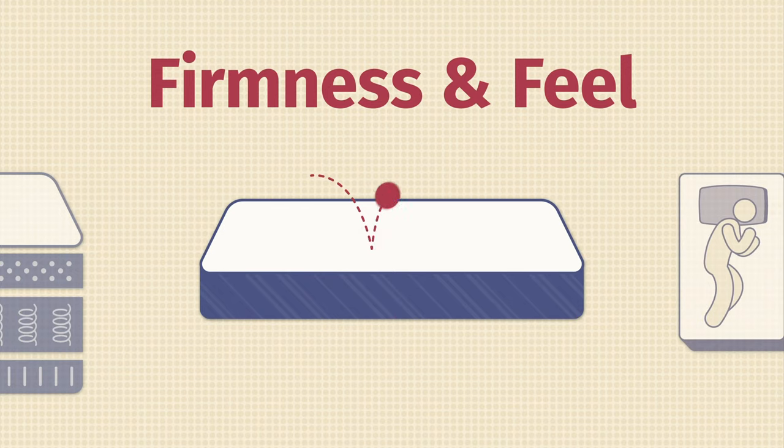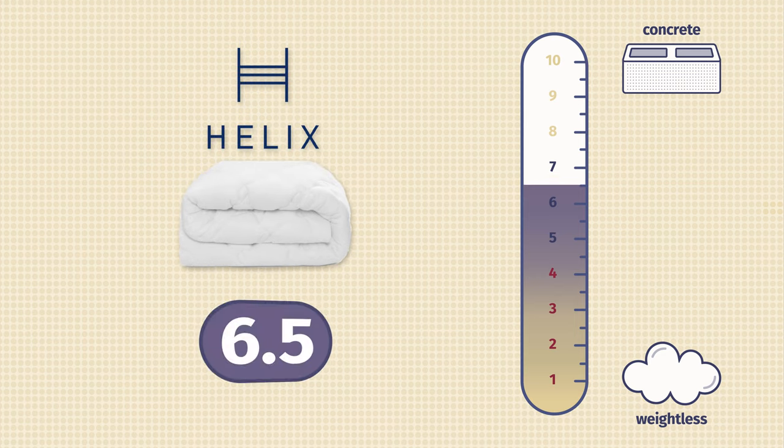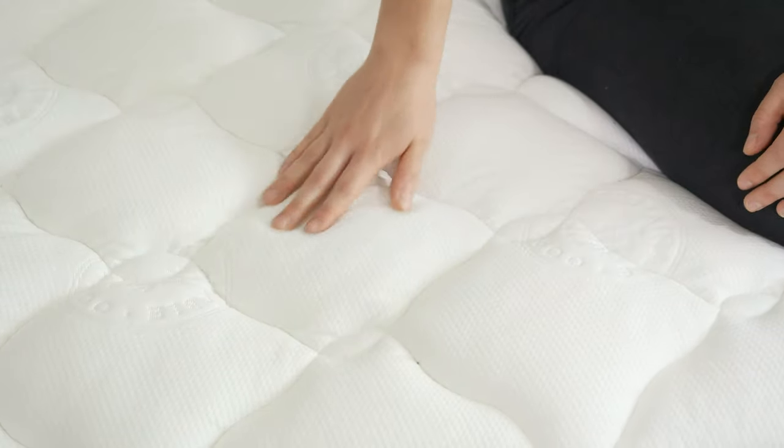When reviewing mattress toppers, we always look closely at how it adjusts the firmness of your bed and what it feels like. Starting with firmness adjustment, the Helix Plush mattress topper will soften your mattress by about half a point. For reference, a six and a half out of ten is considered medium firm. This really isn't going to affect the overall firmness of your bed much — it's going to be more about feel. It does provide some nice cushioning and a comfortable pillow top feel, but if you're looking for significant pressure relief, you may want to look elsewhere.